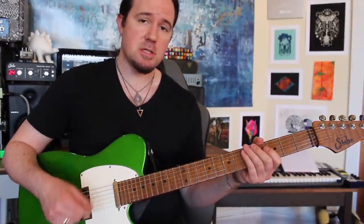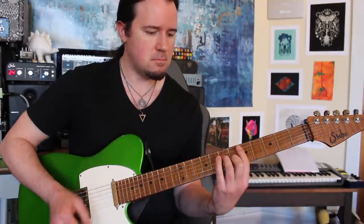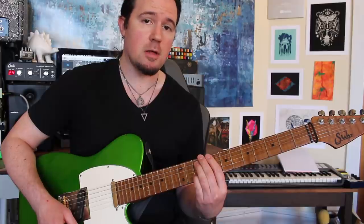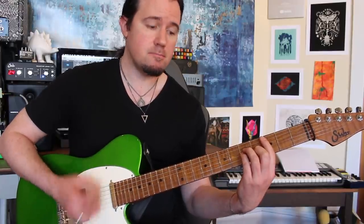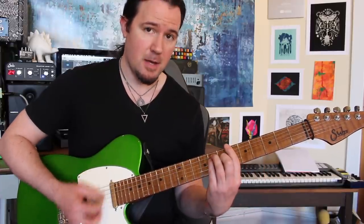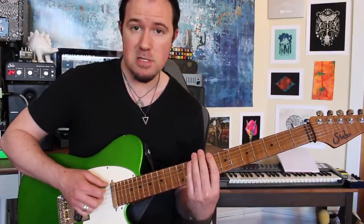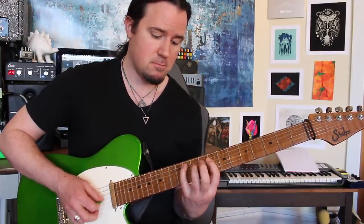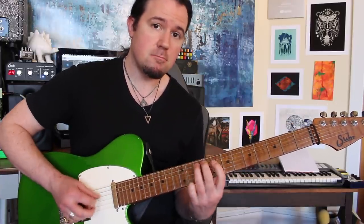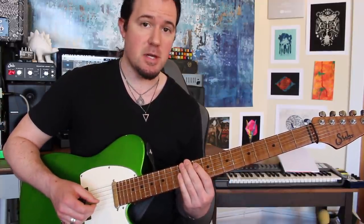The first part of the solo section takes place over C minor to F major. Between those two chords, you can say it has a very C dorian quality at first. But then the next section is C minor, A flat, and B flat — three chords that are all contained in the C minor scale, or C aeolian mode if you're fancy pants. Fortunately, the C blues scale works over both of those, so that's what the majority of the solo is based around.